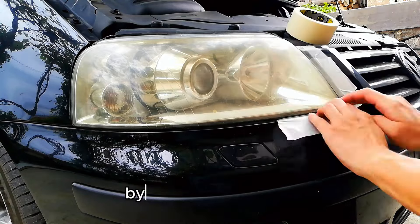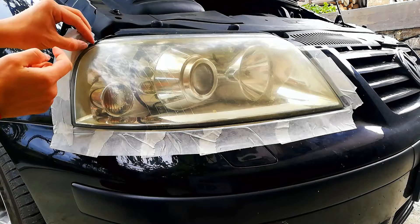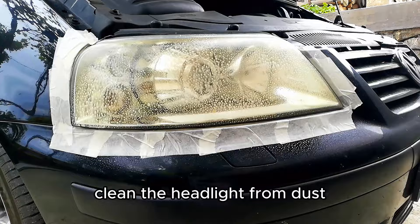We start by taping up the paint around the headlight. Clean the headlight from dust before you start sanding.